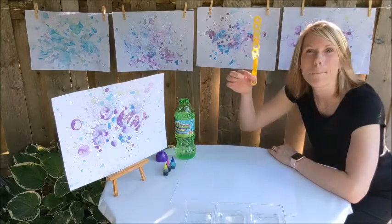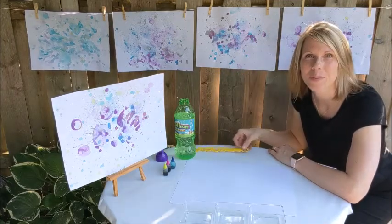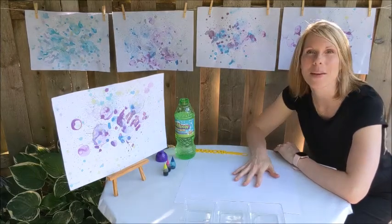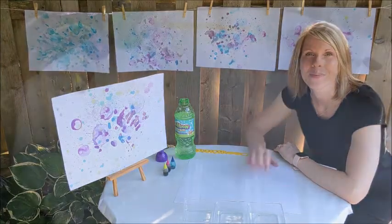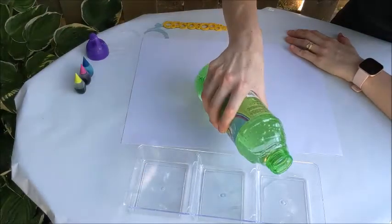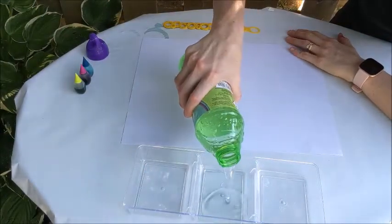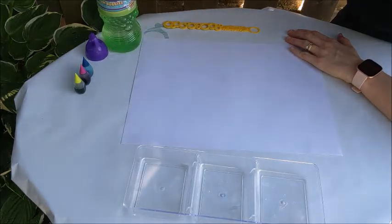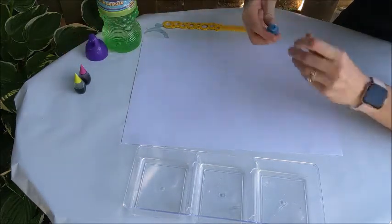You will need liquid food coloring, bubble wands, a container for the bubble solution, and paper. Step one: pour some bubble mixture into each tray, then add a little bit of food coloring to each of the bubble mixtures.